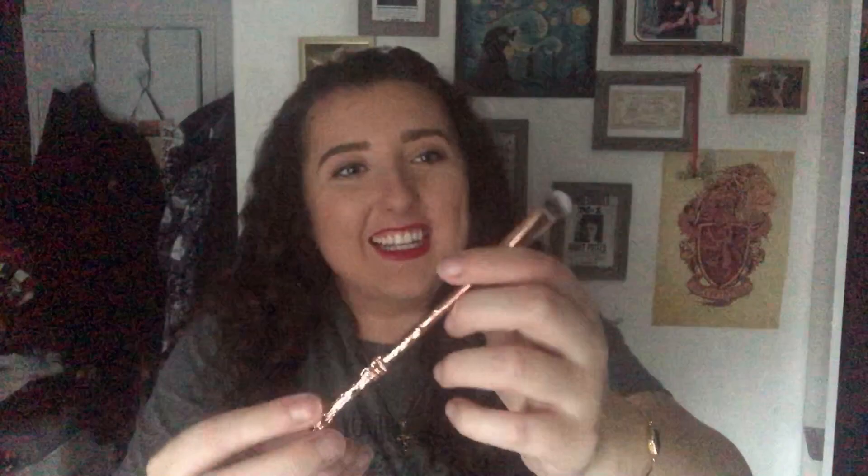Number two was a lot easier to get out. This is gorgeous — it's a rose gold little magic wand makeup brush, like a little eyeshadow blending brush. Absolutely gorgeous, obviously one of the little ones. I think that's meant to be Harry's wand. It's so pretty and it's a lovely quality brush. Number three is up here, let's get that open.